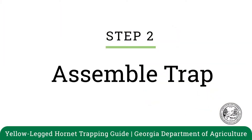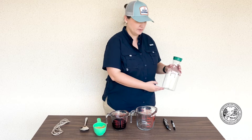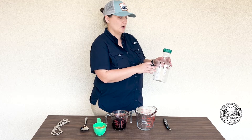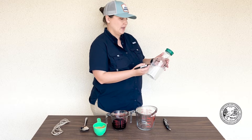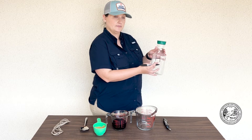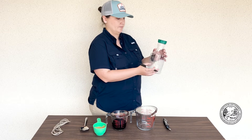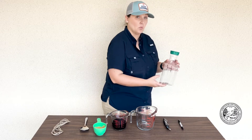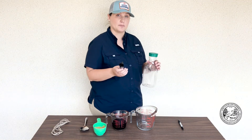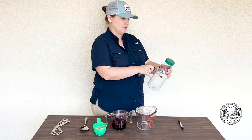Now that you've gathered all of your materials, you can start to assemble your trap. Take your jug or bottle and your permanent marker. You're going to focus on the top one-third of the bottle and make a large uppercase H on the bottle like this. Continue to make those H's on three sides of the bottle, leaving one side blank. Then take your box cutter and cut along those lines that you drew with the permanent marker.